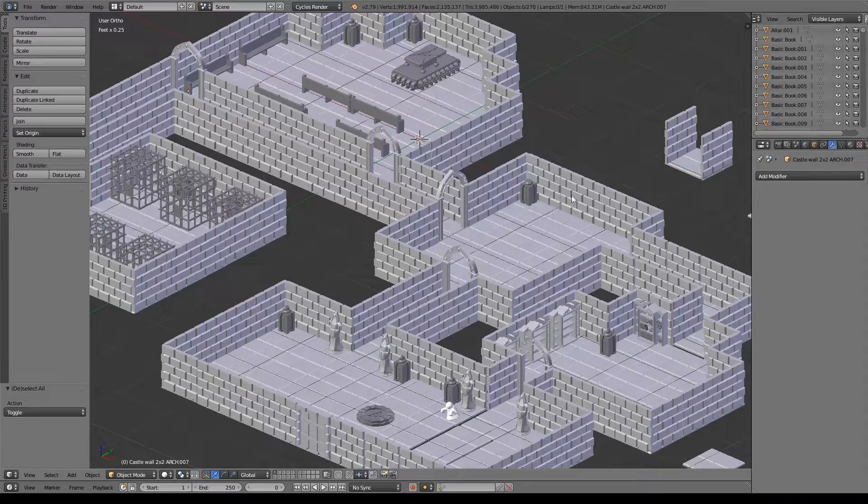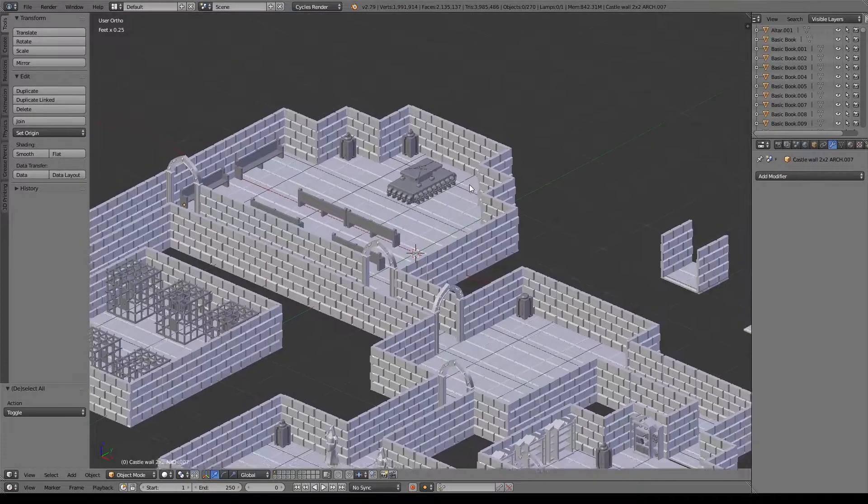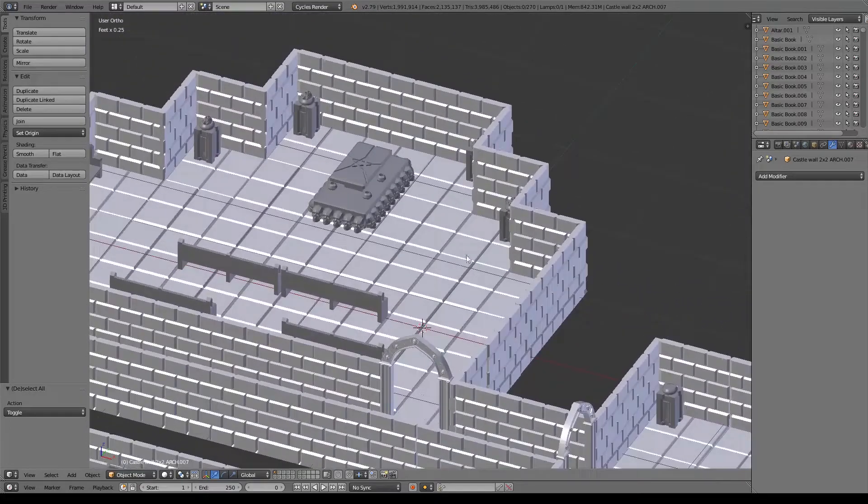Hey everyone, welcome back to KC3DSparks. Today we're going to be creating a podium. I thought it could be cool if we put one in here to kind of have something that people could actually read off of if they're giving some sort of speech or something.